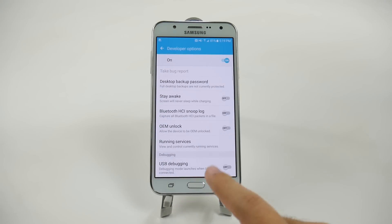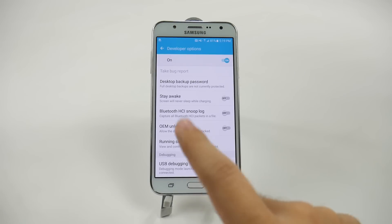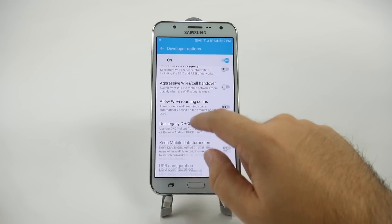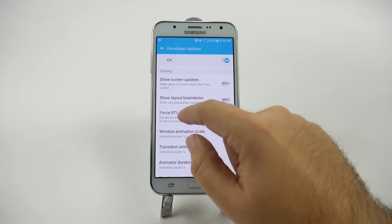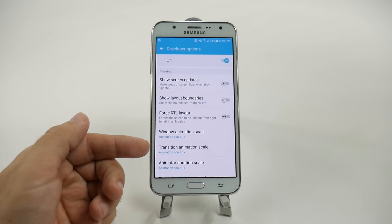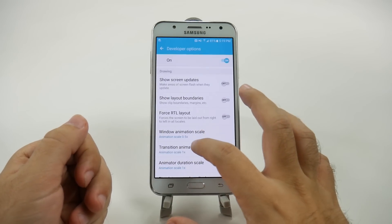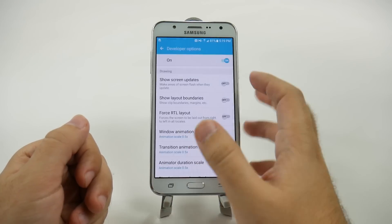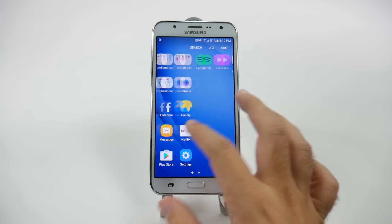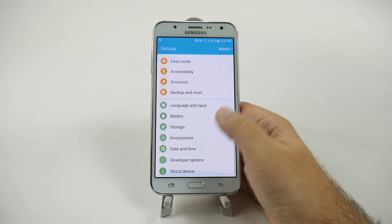We're going to go right into here. Now, do not touch anything here unless you know what you're doing, except for what I'm about to tell you, because this could damage your phone. We're going to swipe up here until you get to the Drawing category. In the Drawing category, you have three things that say Animation and Scale. We're going to tap each of those and make those 0.5. This will speed up your back button press as well as how quickly you move throughout the apps, so you'll notice a lot quicker process now than before.